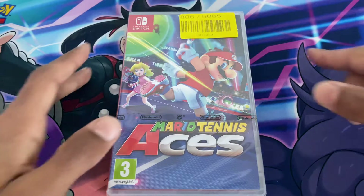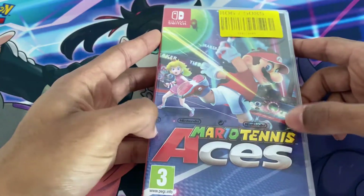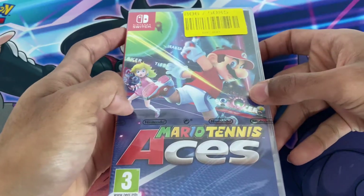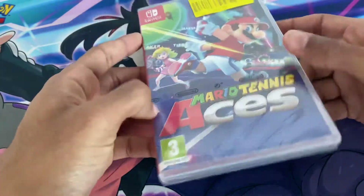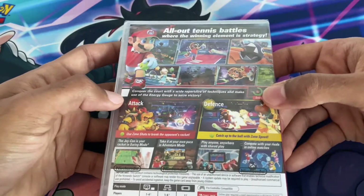So I'm really looking forward to this. On the cover we have Mario, Peach, and others on the court. I remember the advert featuring one of the famous tennis players. Here's the spine — it's a PEGI 3 game, and I'll be looking forward to playing this.